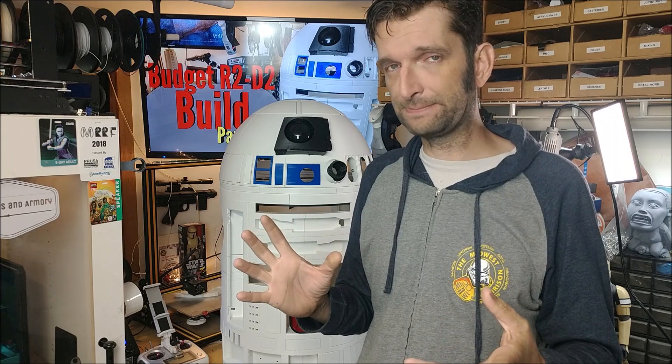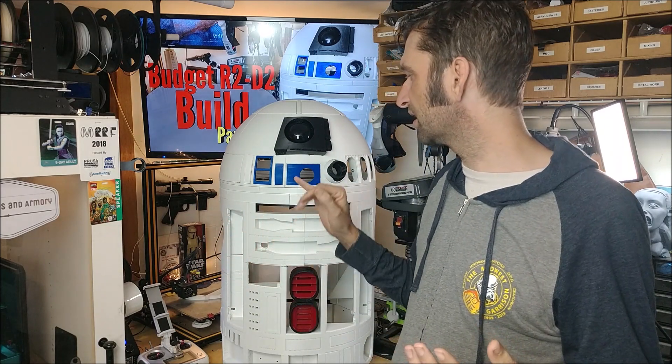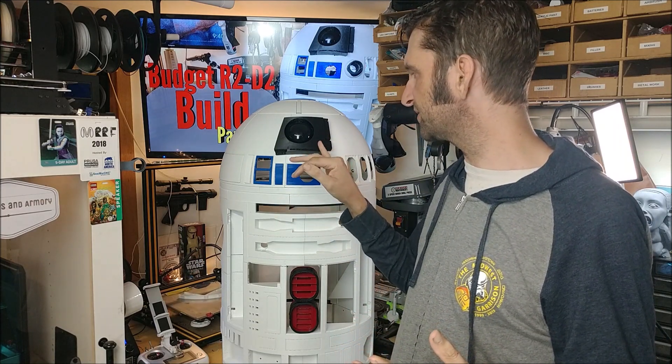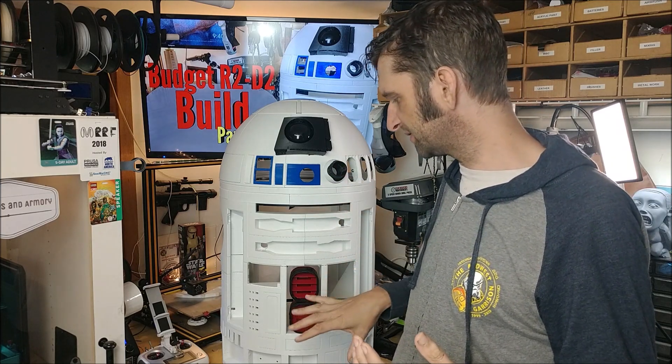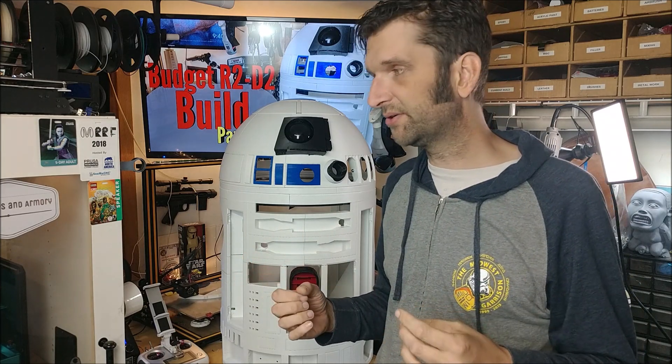I did cheat a little bit though. I haven't used only one printer. I've used my Monoprice Maker Select — my old printer with a 200x200 bed — to print a couple of things just to move some stuff along. A lot of these are really just placeholders: the radar surround, the hollow projectors, the vents, and some of those other things. I'll probably print some of those on my Anycubic Photon resin printer as a final version to get a really nice result.